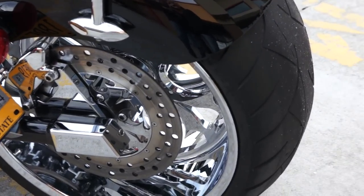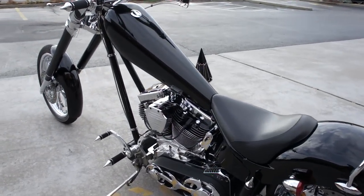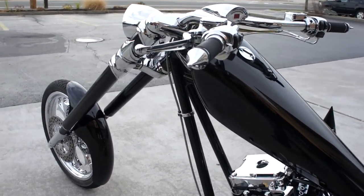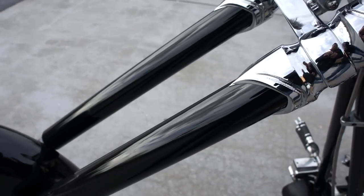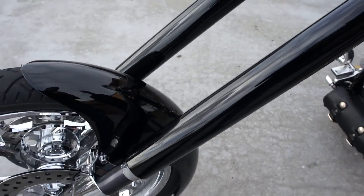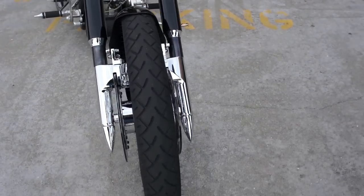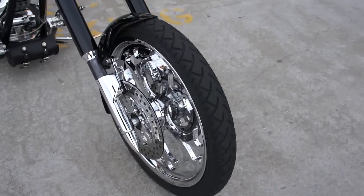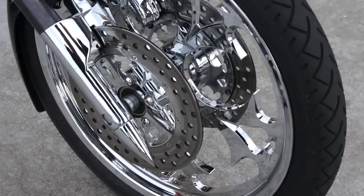What size is that back tire? It's a 280. The front end was powder-coated and then accented with chrome cuffs. All the brake lines are run inside the tubes, so there are no visible brake lines. It's dual rotors, dual calipers, but no brake lines showing. The brake lines come inside the tubes and come out the top of the trees.